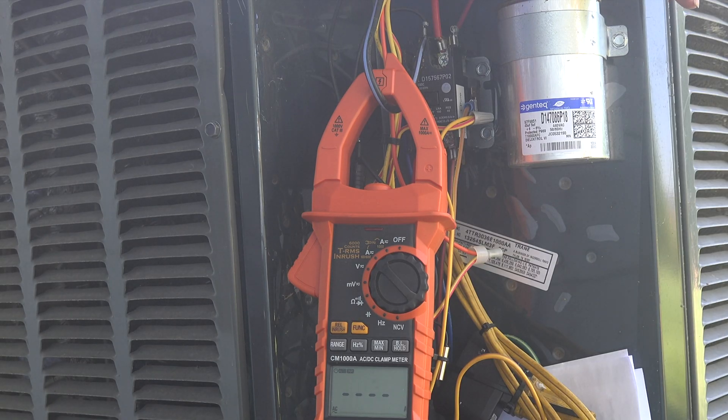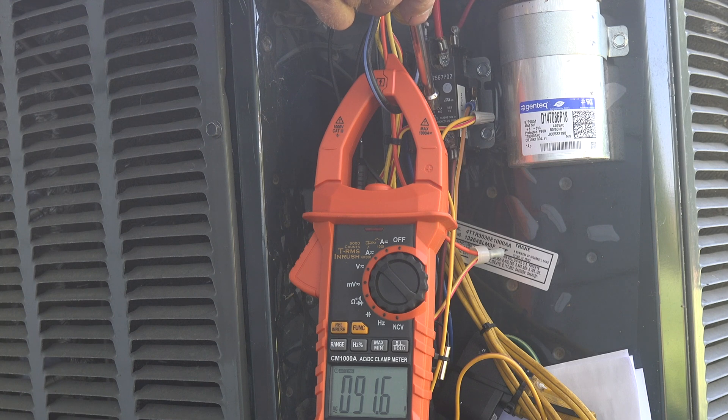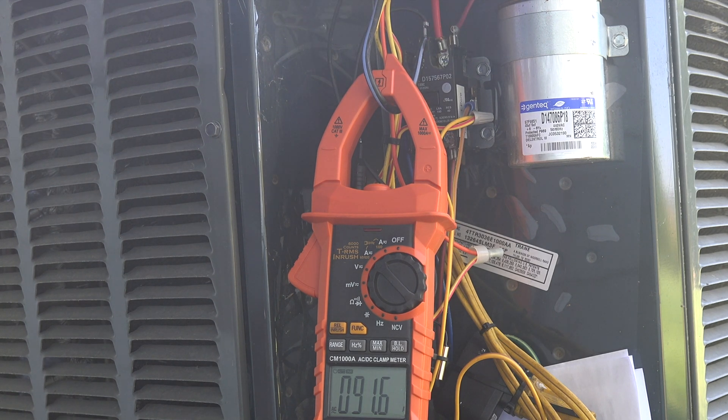Here I've got my meter set up for inrush. I'm going to manually depress the contactor and see what the maximum amp draw is. Okay — 91.6 amps. I've done that several times and it comes out really close.